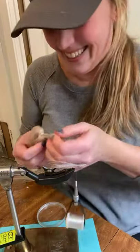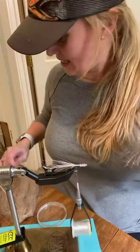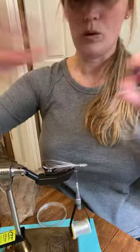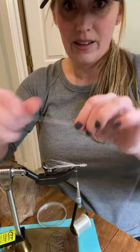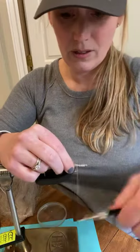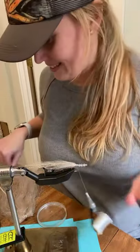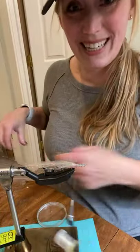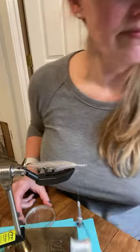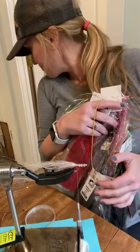I'm taking some of the finesse fiber and folding it forward — you want less because it's going to be folded forward. Tie some in, fold it over, wrap down again. Next I'm going to add some flashabou. Someone in the chat suggested olive — good call. I'm going to go with an olive color.